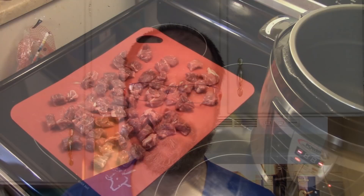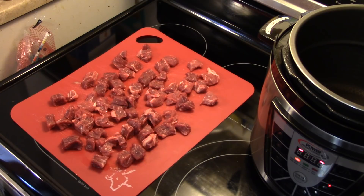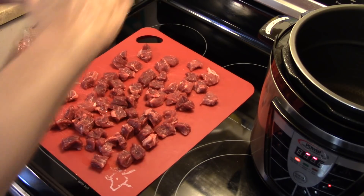Hi guys, welcome to my kitchen. Today I'm making pressure cooker beef stroganoff. I'm starting out with roughly a pound and a half of chuck roast that I cut into bite-sized pieces. I'm gonna start by seasoning this with a little salt and pepper.